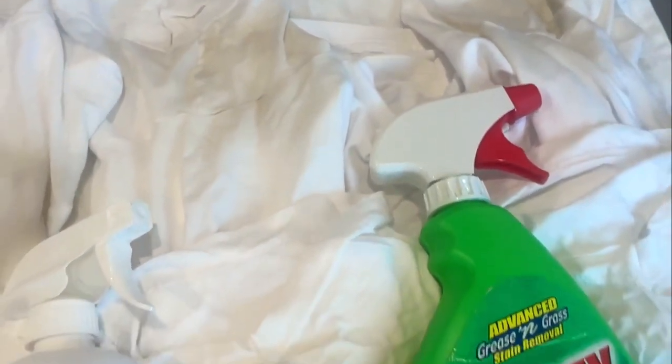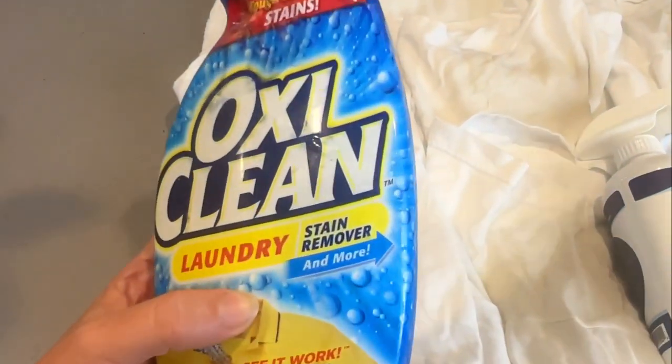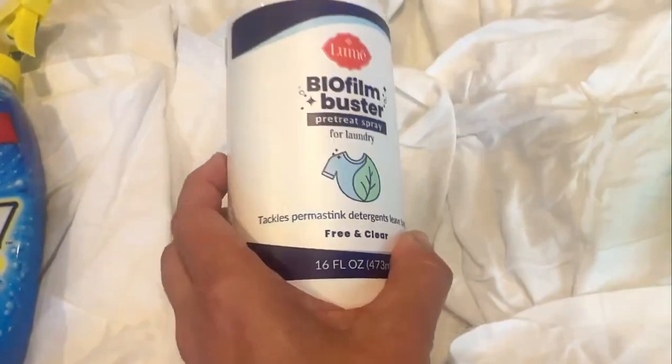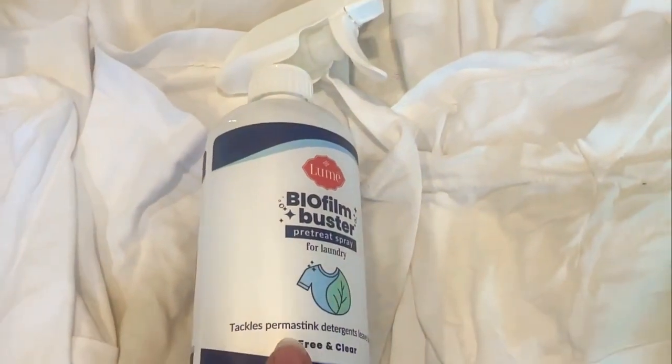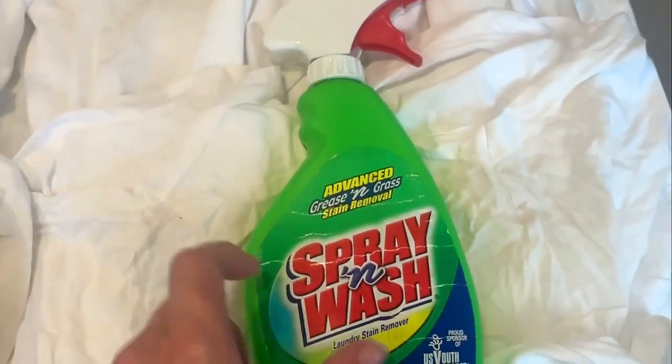He said we could do this experiment, so we are going to do OxiClean laundry stain remover on this row. This is a pre-treat spray for laundry — it's supposed to help with stench, work on odors. Does it work on stains? I'm not sure. And then the classic Spray and Wash — we're going to try that on the other ones. These stains are a reaction from the deodorant — Axe deodorant — and it's gotten really bad.